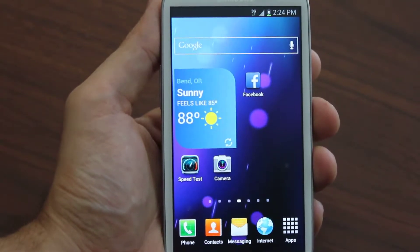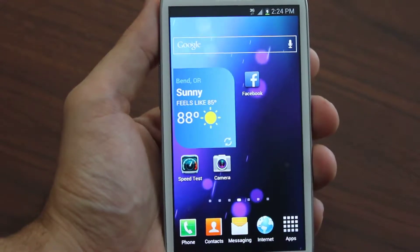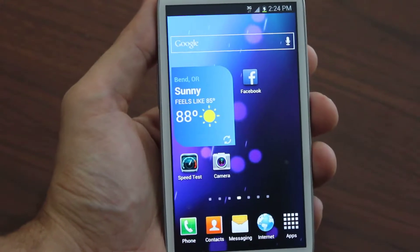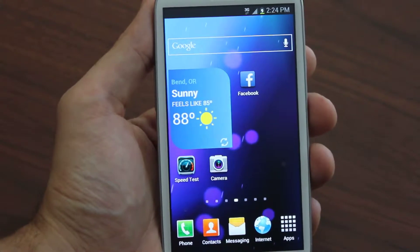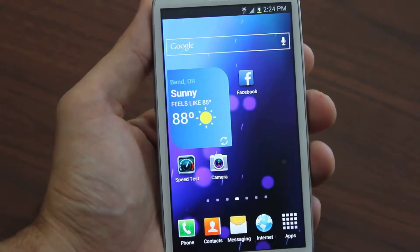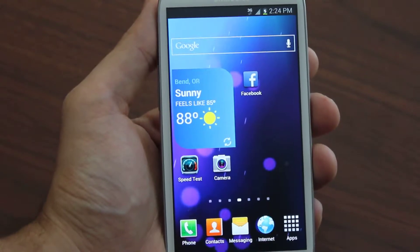The best way to do that is with our site, galaxy2boost.com, which is a complete guide. It's all in 1080p HD video with everything you need — nothing missing, nothing withheld. All the software, everything you need is included, and we take you step by step and fully show you how to flash your Samsung Galaxy device over to Boost Mobile.